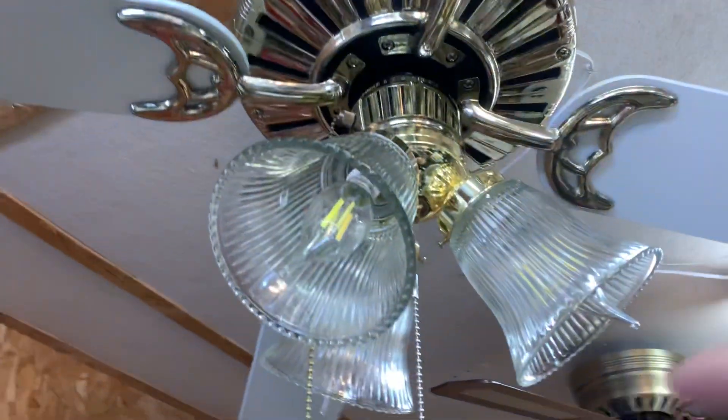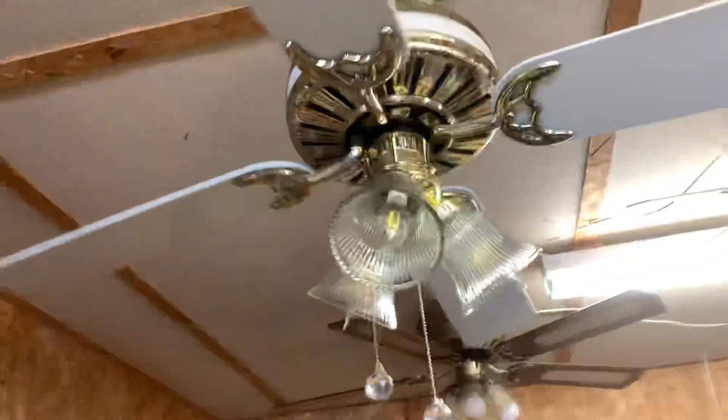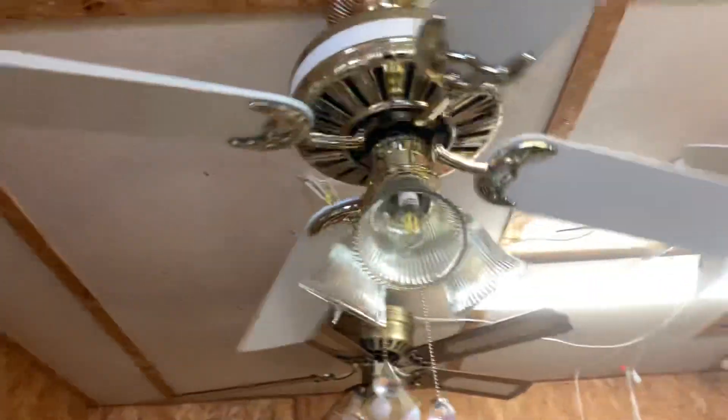What is the light? They use candelabra bulbs, interesting enough. Let's get it going. This one's dated the first quarter of 1988 — I think that's how Hunter does it. I've never seen one of these before.